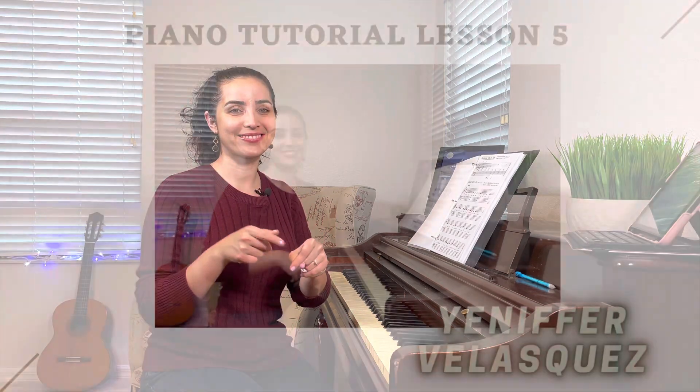Thank you so much for watching and for following along. I hope that you are learning something. Remember, leave me a review, leave me a comment, and subscribe. If you know anybody that wants to learn how to play piano, or if you find this video helpful, share it with someone. Let me know if you are liking them so I can either continue doing it the same way or find better ways to bring these lessons to you. Very soon I will be doing them in Spanish also — I'm very excited about that. Thank you so much and see you next time.